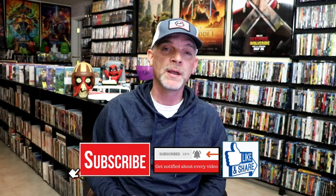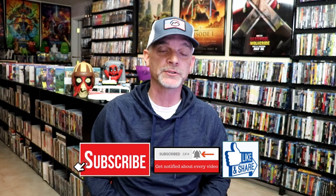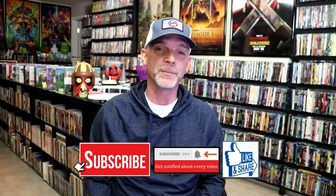Please leave a comment below. Let me know what you think about this particular Steelbook unwrapping, and also let me know your thoughts on Furiosa, because I really do enjoy reading your comments. But thanks for taking the time to watch this video, and we will see you next time.